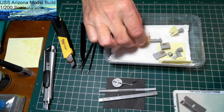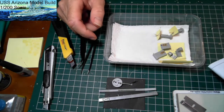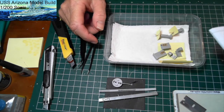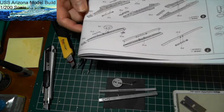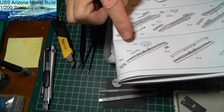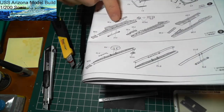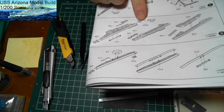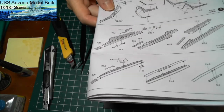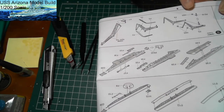Because we've got a little bit of space in this container, we're going to also add steps 7, 8, and 9, which include the catapults and the crane. There are two catapults — one's quite basic with no photo etch, and the second one has a little bit of photo etch from the kit. The crane also seems to have just a tiny bit of photo etch.